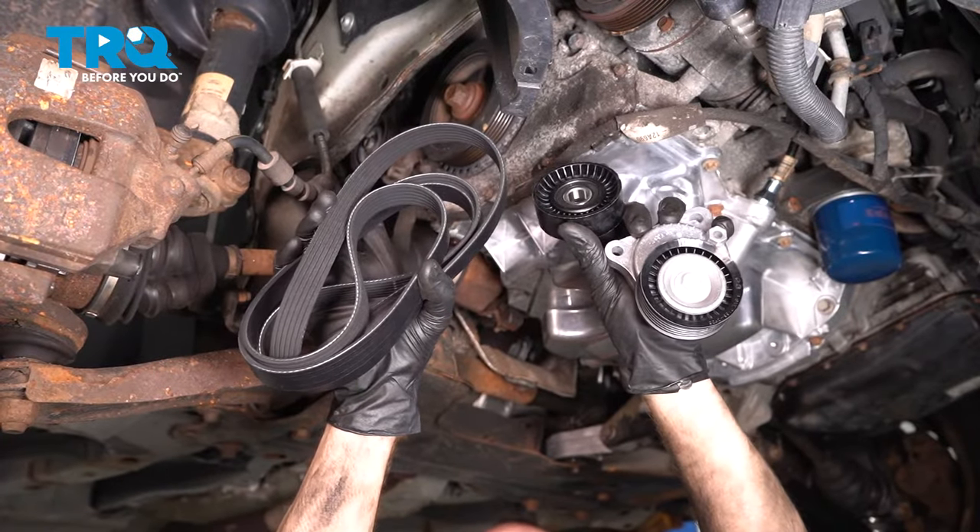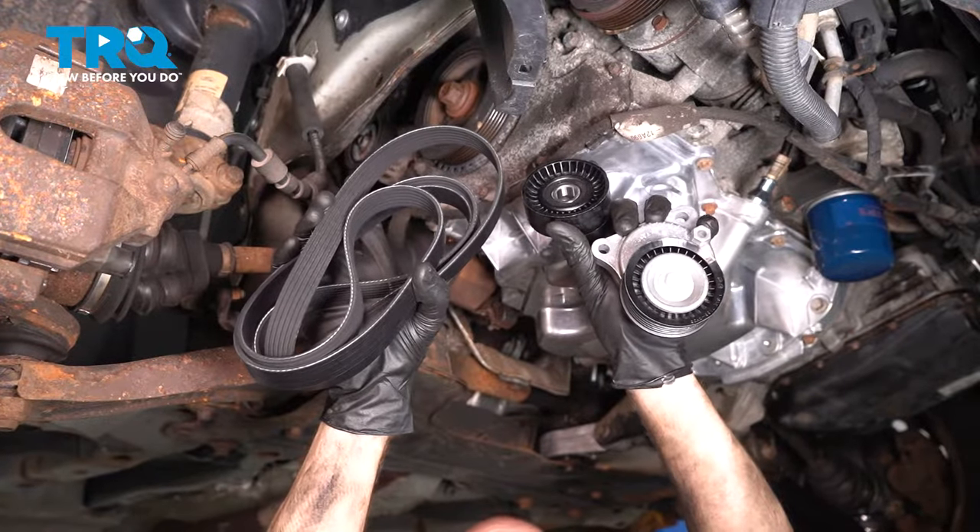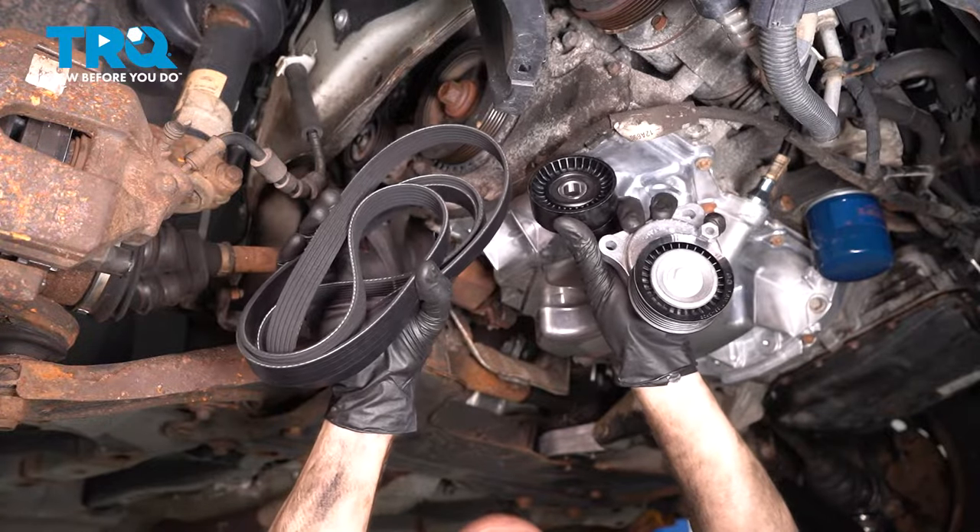In this video, we will show you how to replace your serpentine belt, the tensioner, and your idler pulley. Let's get started.